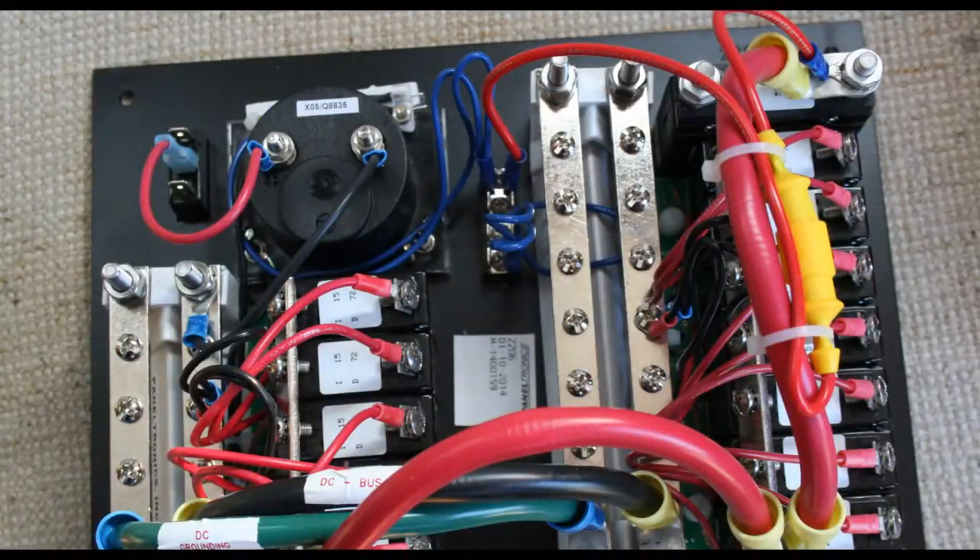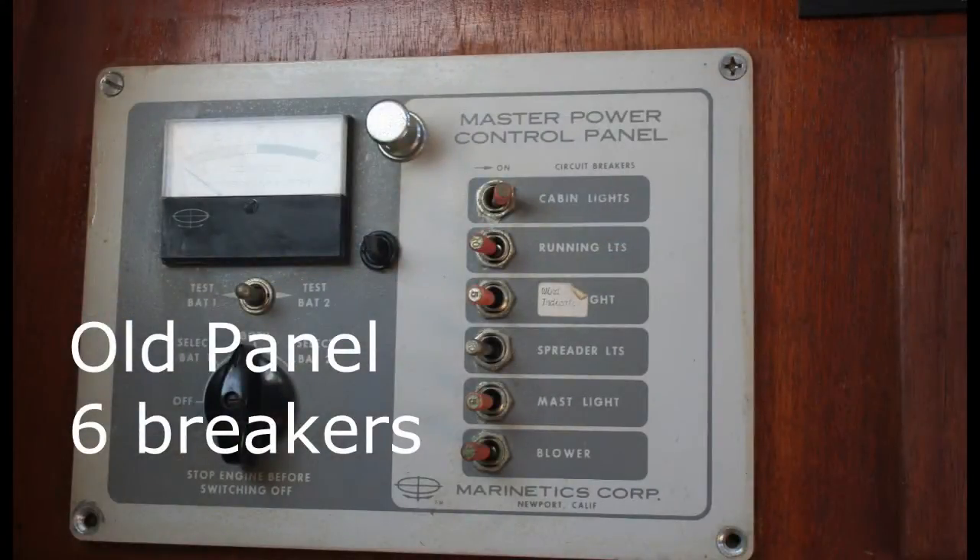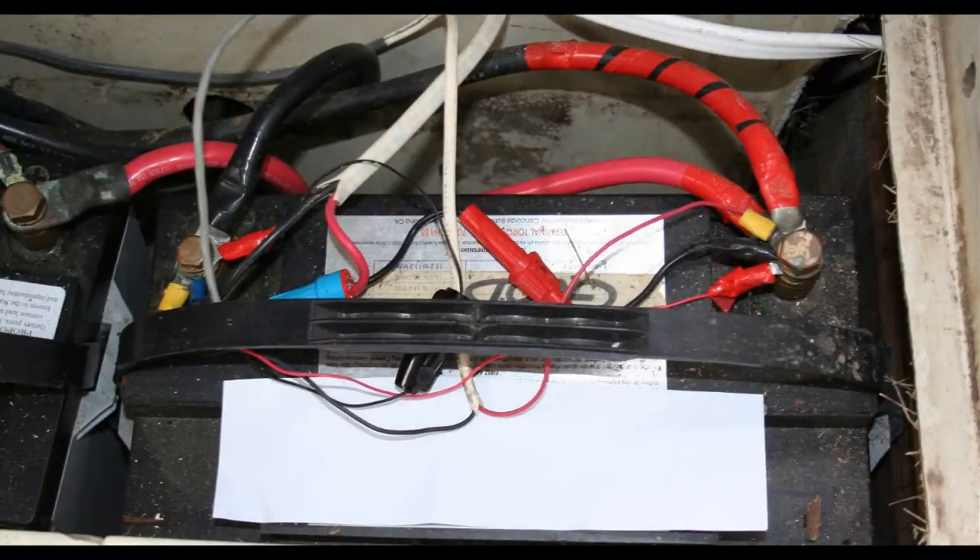Well, I've got a need for power — power distribution, that is. With all the modern technology today — VHF, depth sounders, GPS, AIS, and the list just goes on — your boat may not have a big enough panel to handle everything. So you wind up hooking things to the battery, and that's just kind of a mess.